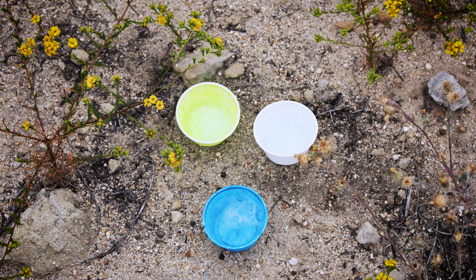For beetles, fill any sort of small disposable cup or bowl with soapy water. The soap breaks the surface tension of the water so that insects sink. Paint the cups bright yellow, blue, or white and place the cups in the open.